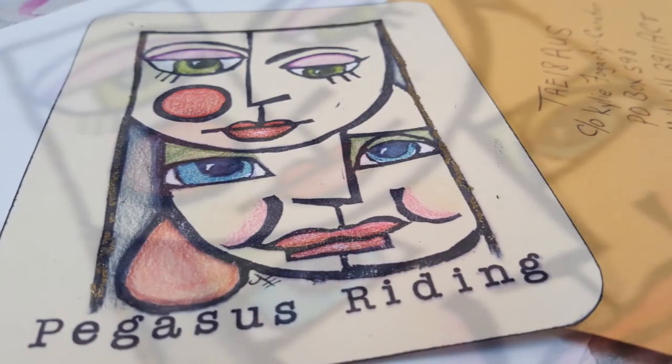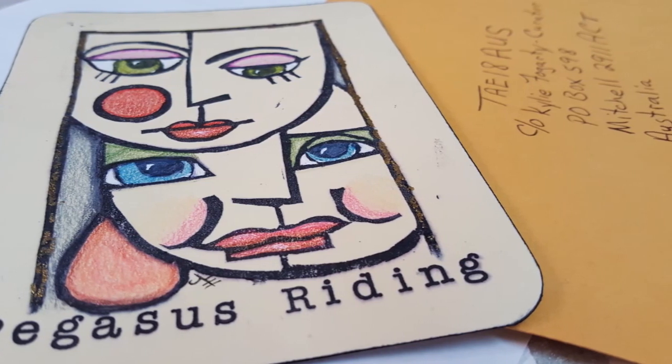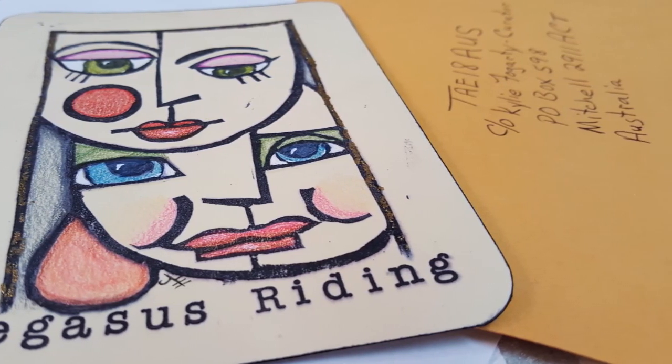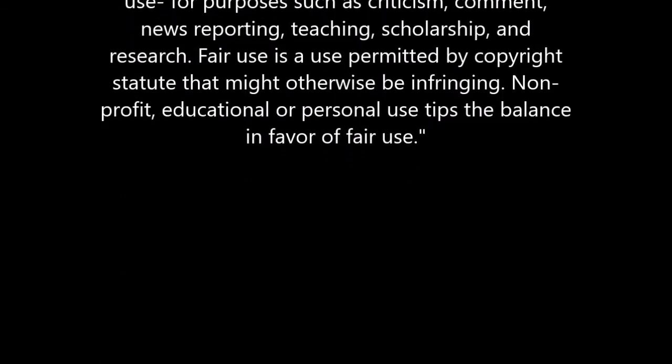Just love it, y'all — makes me stinking happy. I hope whoever purchases it is happy as well. Thank you everyone for your valuable time, your kind comments, your likes, your subscriptions, your shares, and your views. Thanks for watching, and happy creating, y'all!